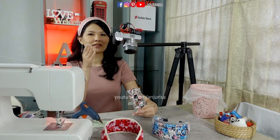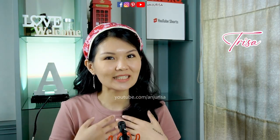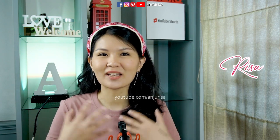It's raining outside and I hope you can still hear my voice through this microphone. Hey crafters, welcome to Angie Risa's crafting room. My name is Trisa, but because everyone always misspells my name as Teresha, Tresha, or Trisna, to make it easy you can call me Risa.